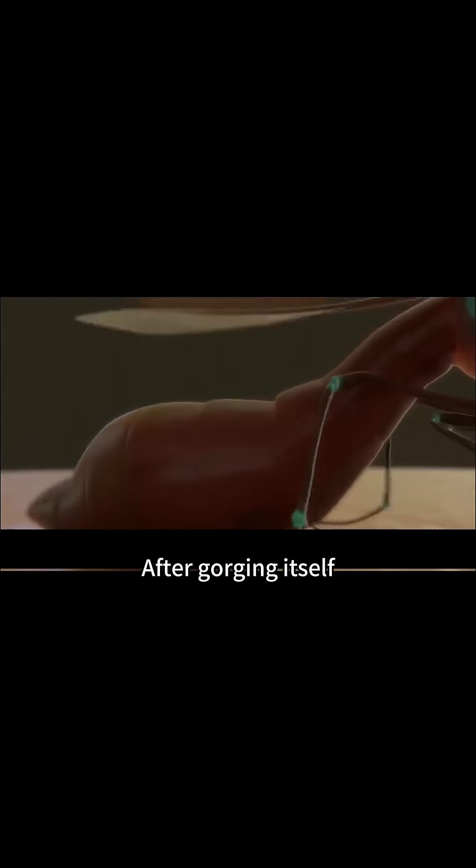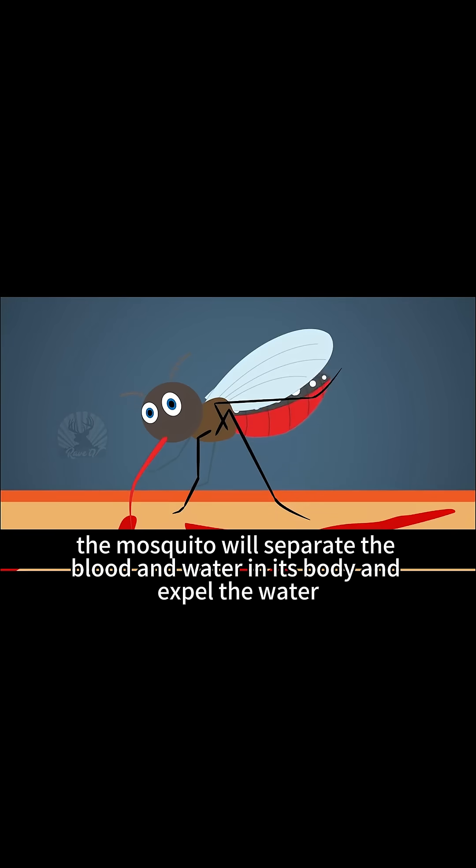4. After gorging itself, the mosquito will separate the blood and water in its body and expel the water, making room for the digestion of red blood cells.